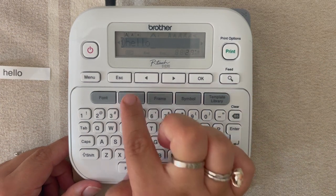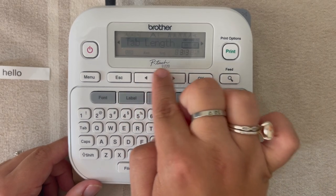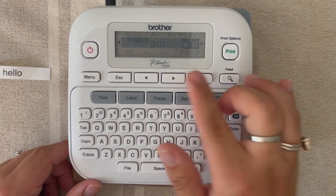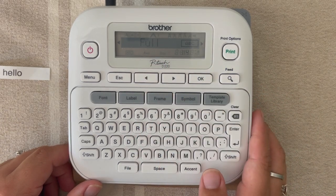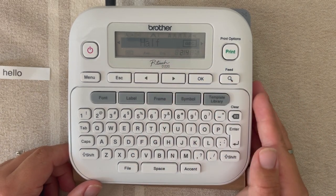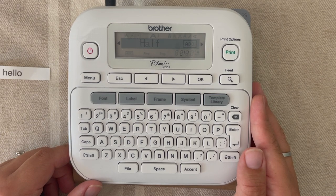Now we're going to do this again. We're going to hit 'label,' arrow to margins — since that's what we just did, it's already there — hit OK, and again you get your menu. This time we're going to arrow to the word 'half,' which is going to be a half-inch margin.